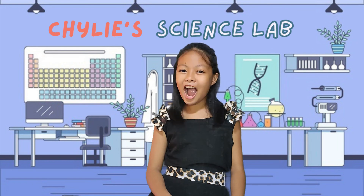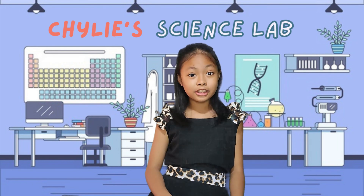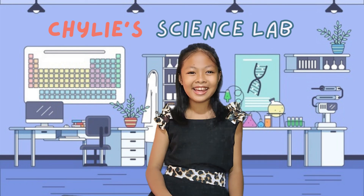And that's all for today. I hope you learned something. See you in our next Chile experiment!